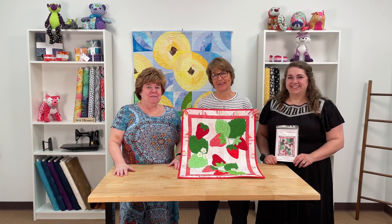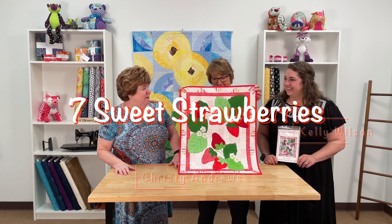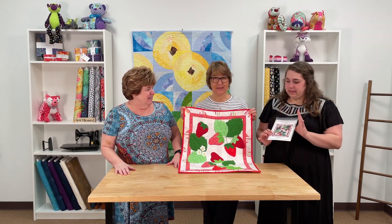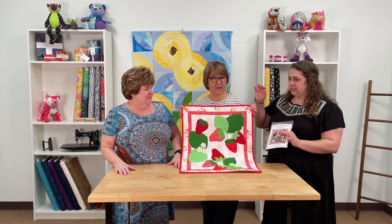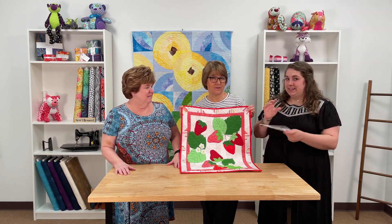Hey everybody, it's Margo here at My Favorite Quilt Store and I'm here with Christy and Kelly today. We're showing the Strawberry Table Runner and Table Topper. This one can be turned into just a sweet wall hanging, or you could also do the Table Runner, which is also included in the pattern.